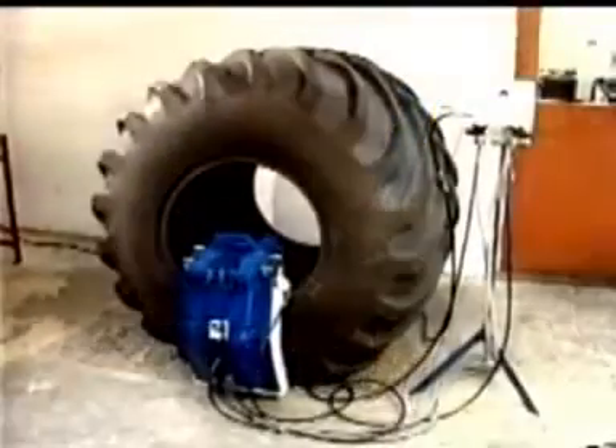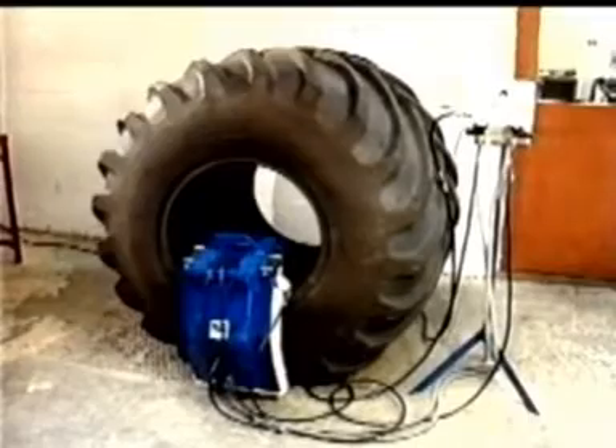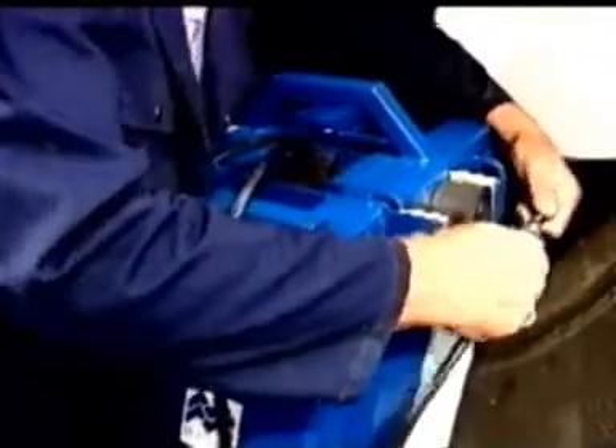If the repair is to a narrow-based tyre, it's important to lean the tyre against the wall prior to inflation. This will counterbalance the weight of the system. Connect the air lines to each airbag hose and switch the air lever on to commence inflation.